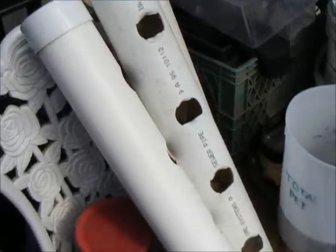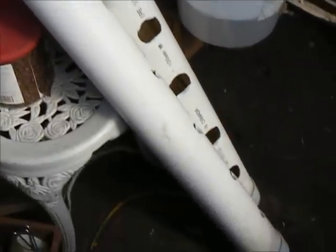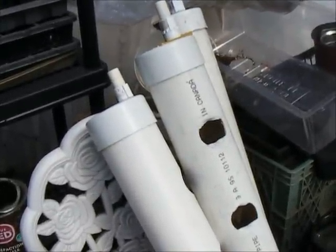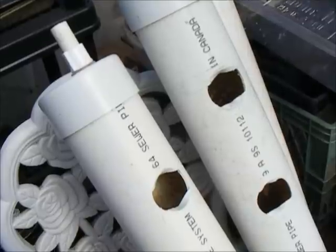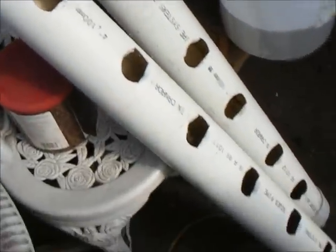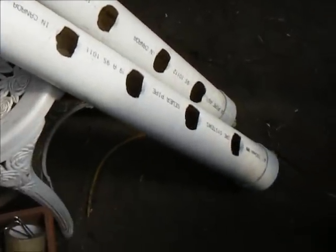These are the tubes that I used in my tube garden, or my NFT garden. I wasn't very happy with how that worked out for me, so I was trying to figure out how to reuse those. Finally came up with an idea.